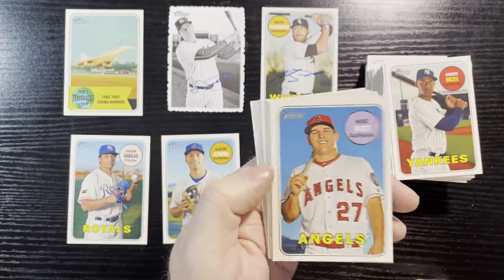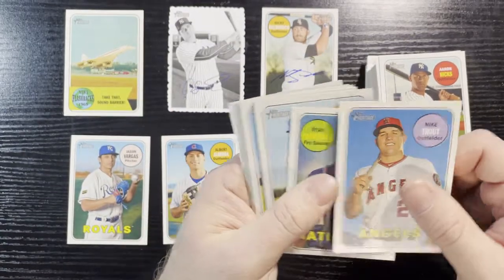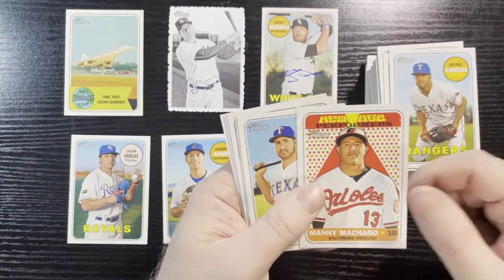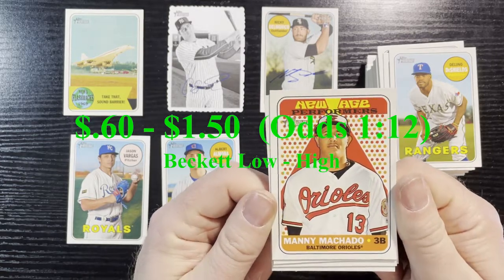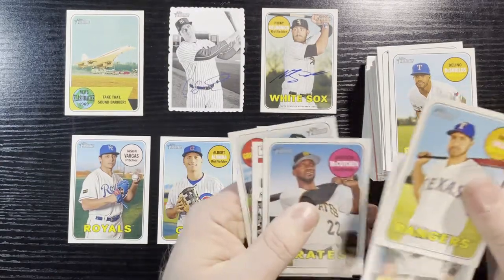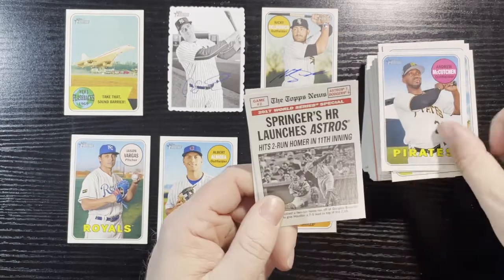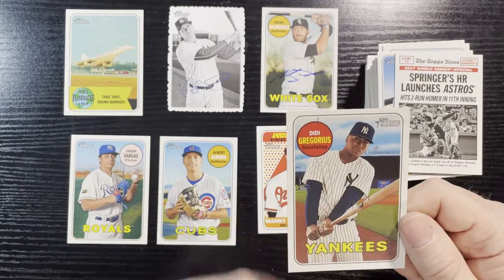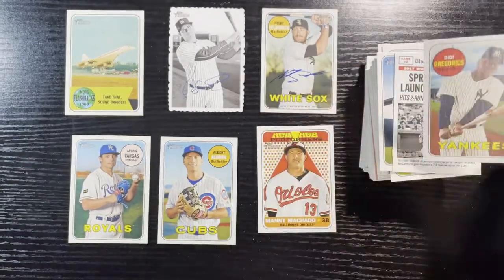That's why I don't mind opening blaster packs — you can get them once in a while. That beats it right there. And there's a Mike Trout, so not only did you get an autograph, you get a Trout card — never go wrong with a Trout. Ryan Zimmerman. And there's our last insert — New Age Performers of Manny Machado. Very nice, there's our last insert. There's Andrew McCutchen of the Pirates, Springer home run launches for the Astros, and we'll end it off with DD Gregorius of the Yankees.